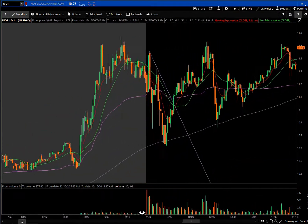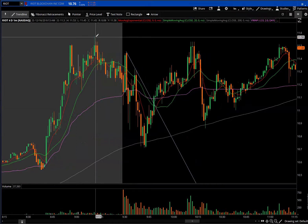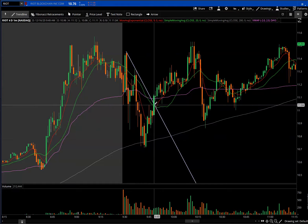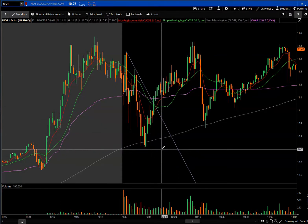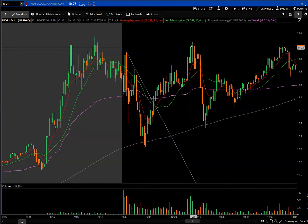If it's a gap up it's got to pull back, just like if it's a gap down it's got to pull up. Look, here's the first one: one, two, three — breaks the ten trend line, you get in over the 20 with the stop usually under the first low. Depending on your stop, if you can afford it, your stop's best under the low, but if not, under the half low.